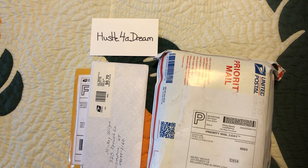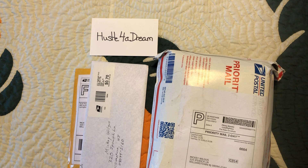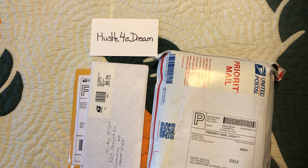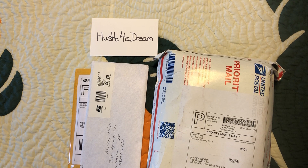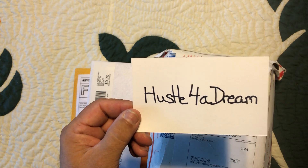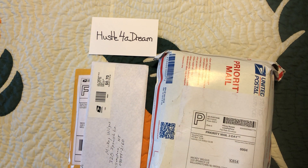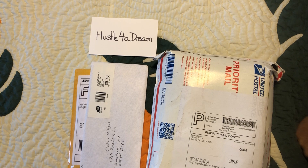The goal for most everybody is a minimum of a thousand subscribers, right, so we can stream live from our phones straight through YouTube instead of using a third-party app. But anyway, Hustle For A Dream, guys check him out, and let's get into the mail.